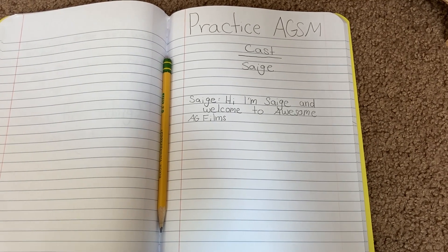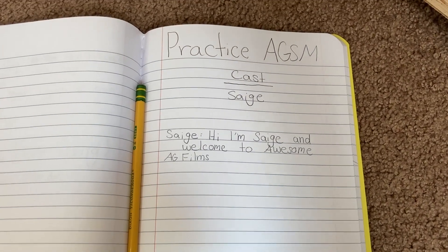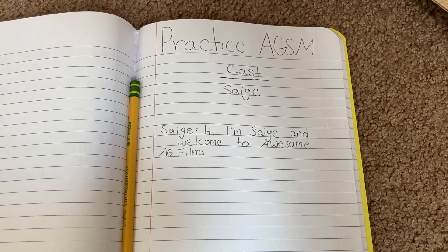When you film an AGSM, you're going to have to have a script. Here's an example of the script I'll be using in this video. Usually my scripts are way longer though, but I'll just be doing a mini little AGSM today.